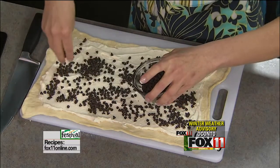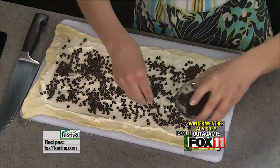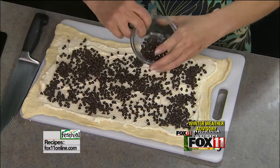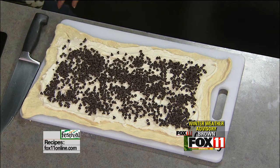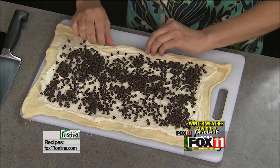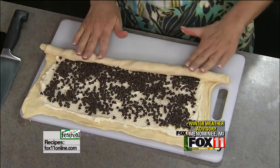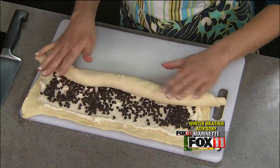Not just for breakfast anymore! I'm calling them breakfast cookies because they'd be a real fun breakfast treat, but they're also going to be a great dessert or snack. Might as well use all the chocolate chips. And now we're going to carefully roll them up — it's kind of fun because it's like the kids can help with this. It's like making a snake with Play-Doh.